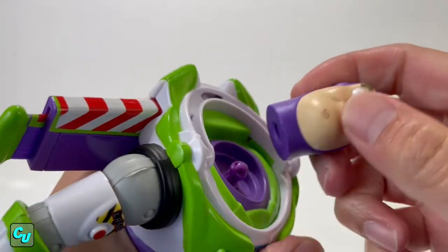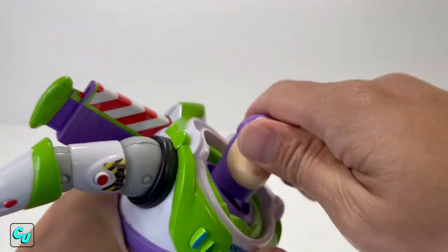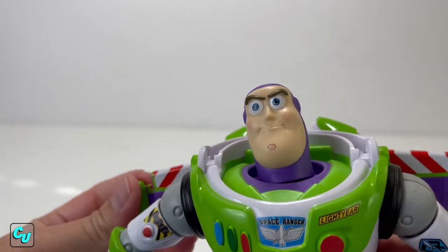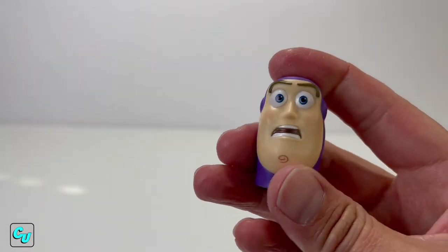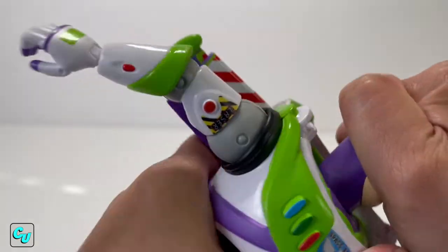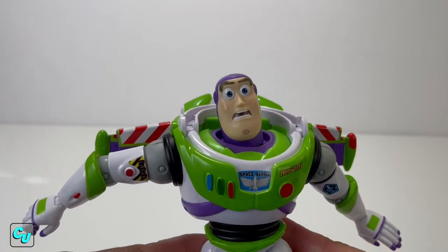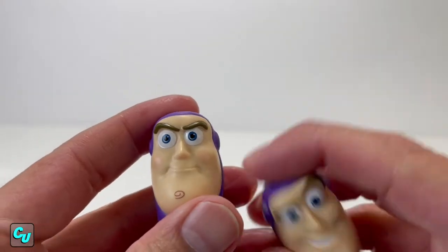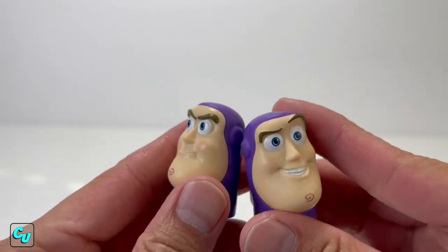Let's put the serious face on first. Serious Buzz - this is probably when he got his buttons reset. And we have the shock face Buzz. I probably like this one the most. Which one do you guys like? I like how they had a little bit of blush on the cheek to give it better pigmentation.